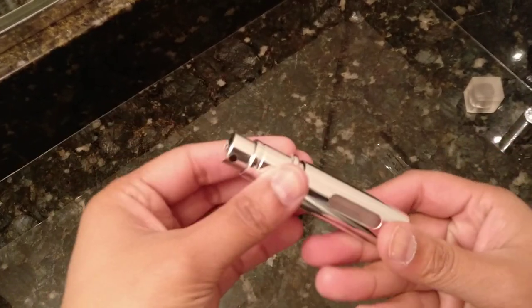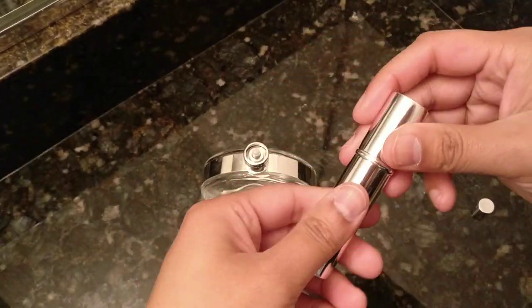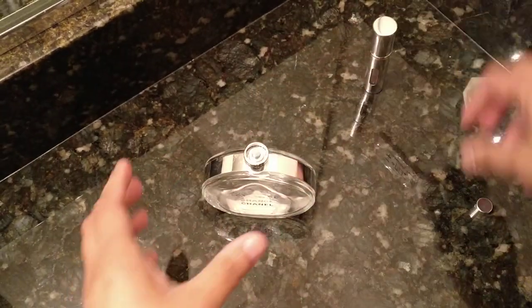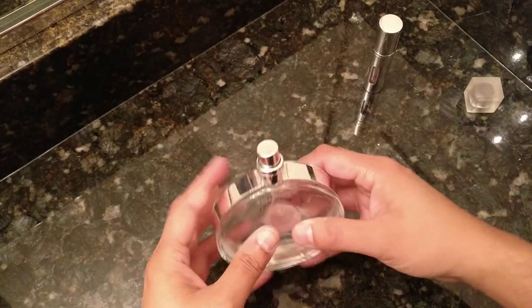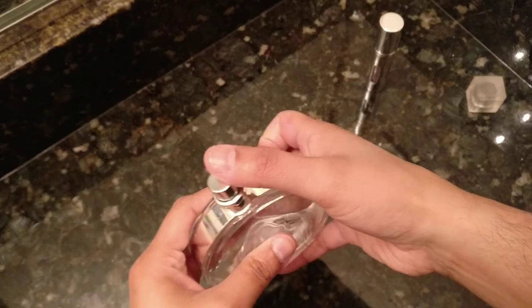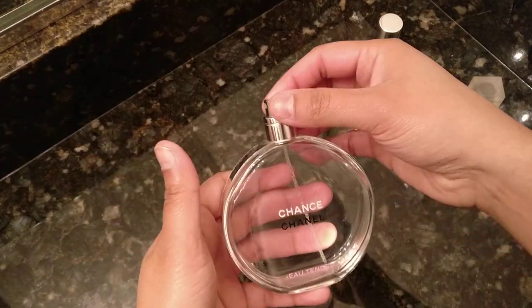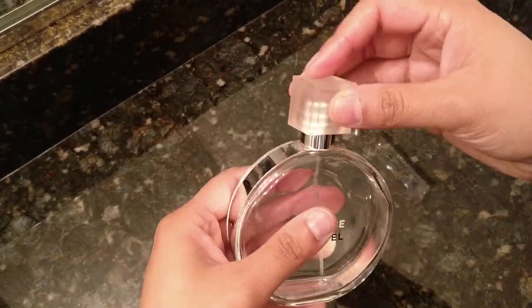So then you just put this whole thing back together and stick this back on. The thing about this is that when you stick it back on, it's going to spray perfume, so just make sure it's spraying towards the sink or something. I'm going to go push this in the sink — we're back in business. Close this up.